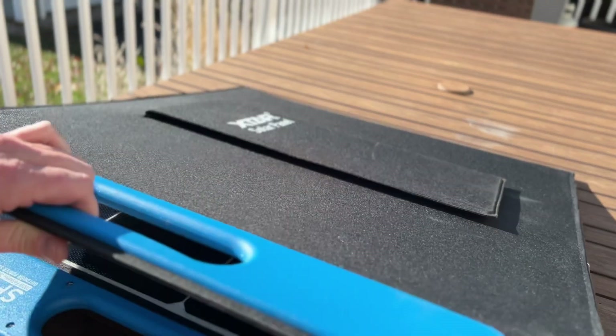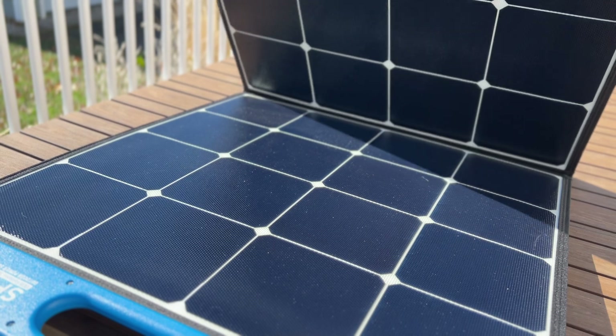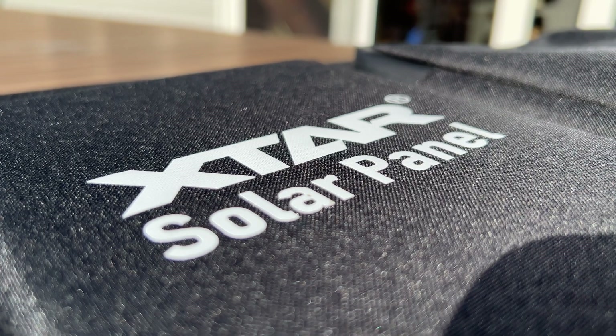Hey everyone, today we're going to be taking a look at this 100-watt briefcase-style folding solar panel from X-TAR called the SP100.